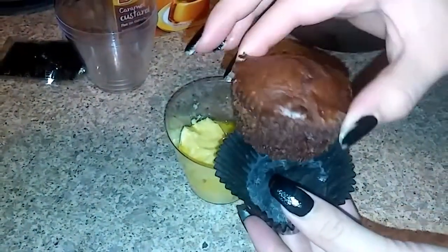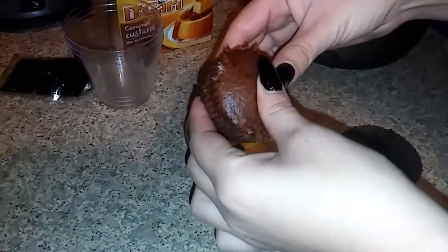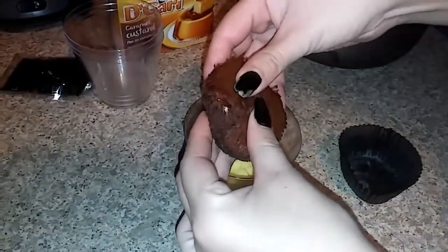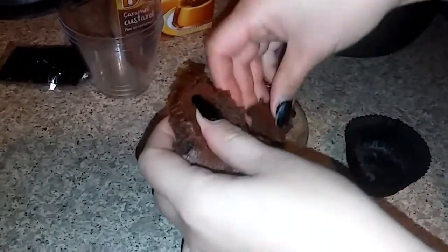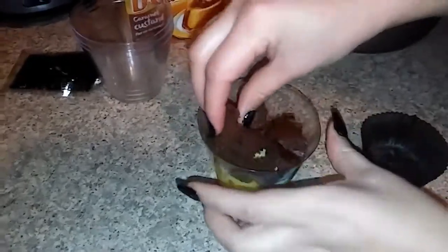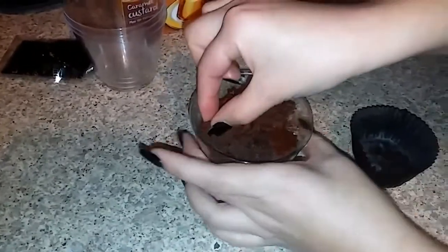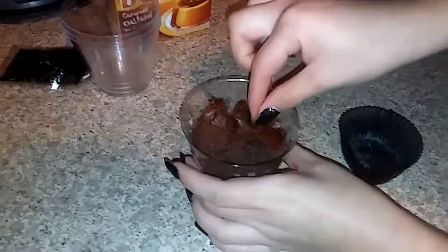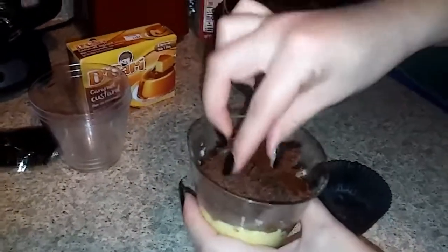This is a cupcake that we are going to crumble — desbaratar — and we're going to put it inside the little cup. You have to cover the entire area well, so it ends up nicely covered at the bottom.